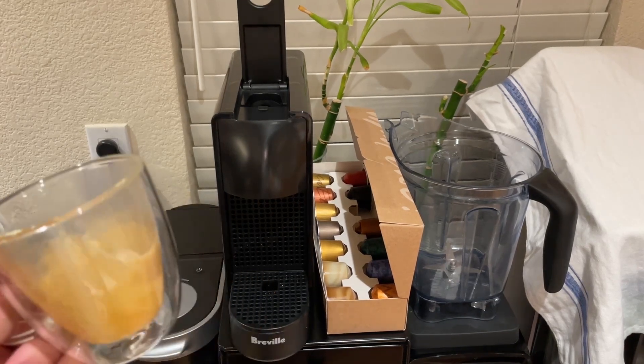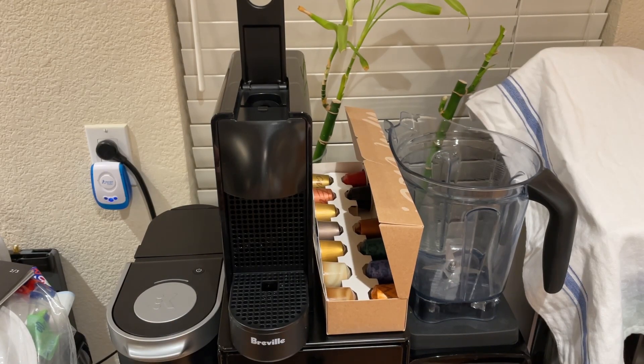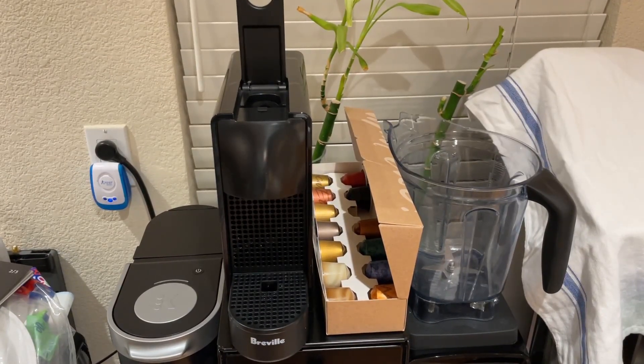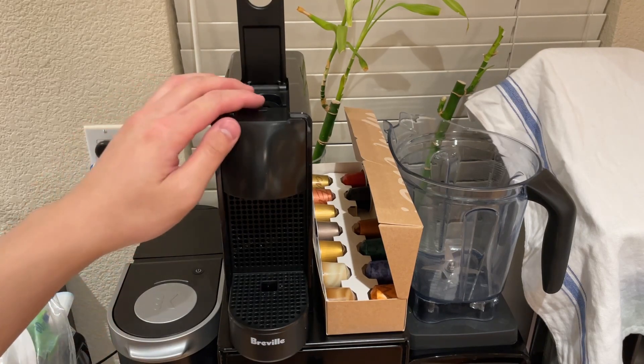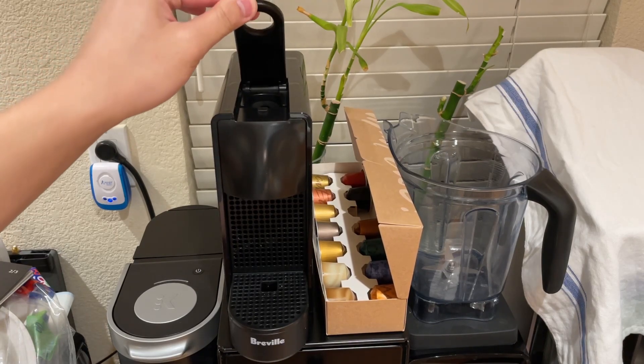You have to understand that espresso tastes like really concentrated coffee, but in other ways it tastes completely different. It's not a normal coffee, it's not drip coffee. You can find better explanations of what espresso really is, but to me it's something completely unique.